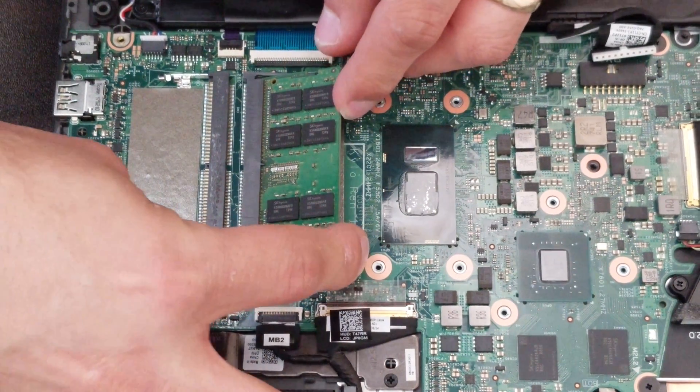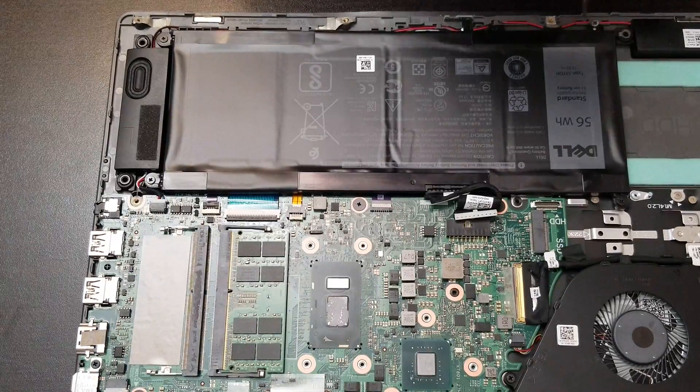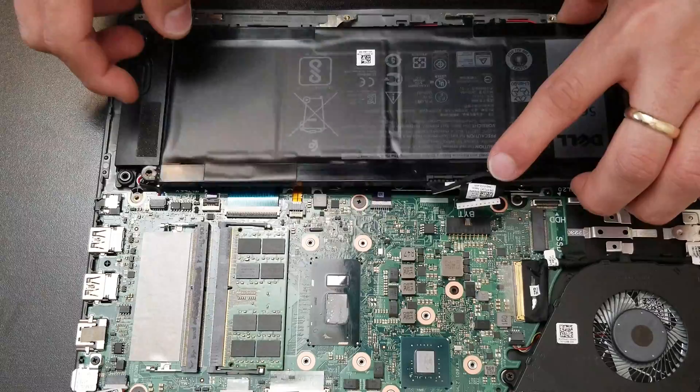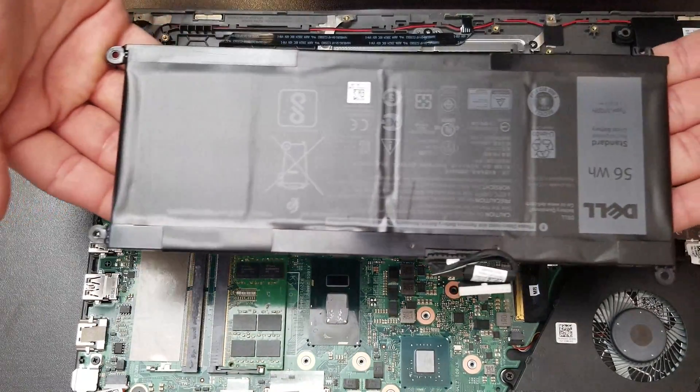That's the way you guys put it back and the way you guys remove it. In this part we have the battery. We have to remove all the screws around and take it out — just lift it.